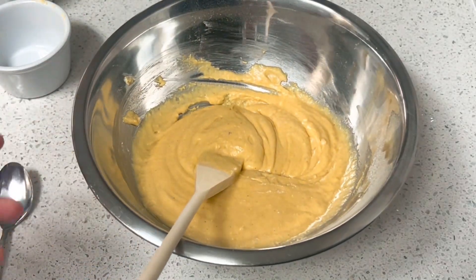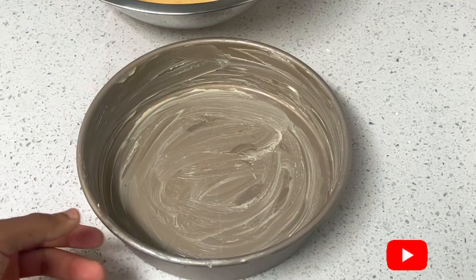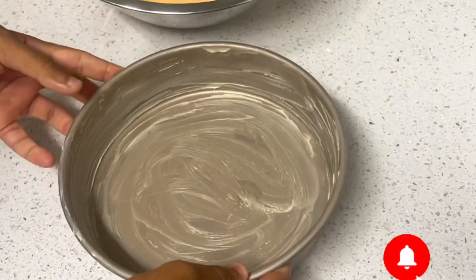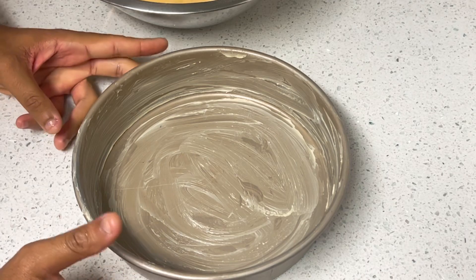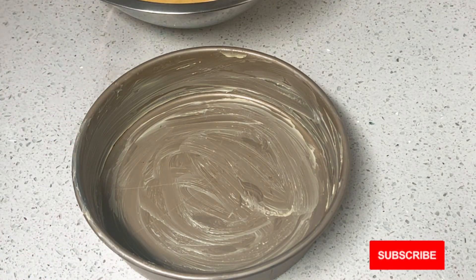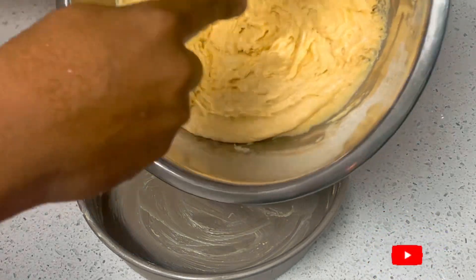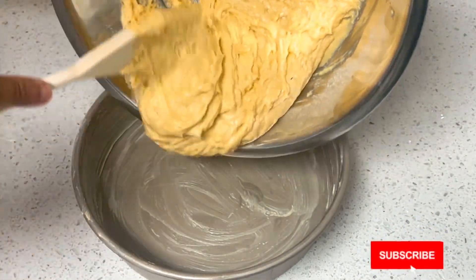Now let's get our container to add our mixture to. Here's the container — well greased up and ready. I always recommend greasing this ahead of time, just like preheating the oven, so you're not ready and then have to stop and do it. Let's get our mixture in.